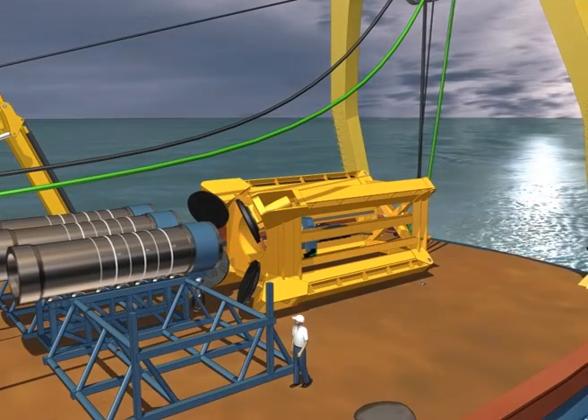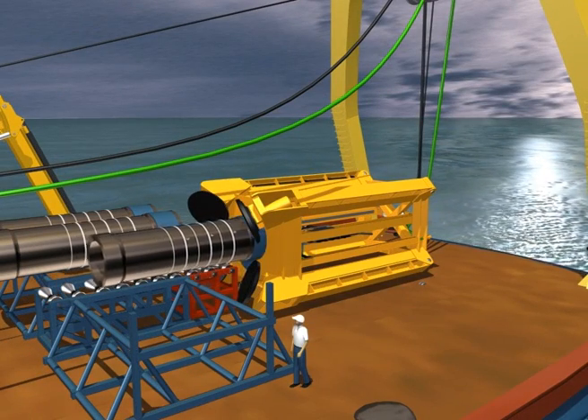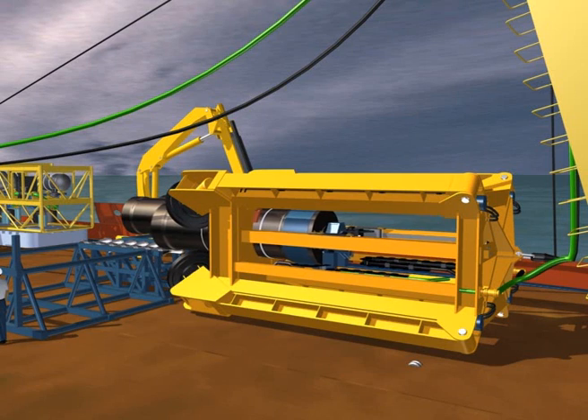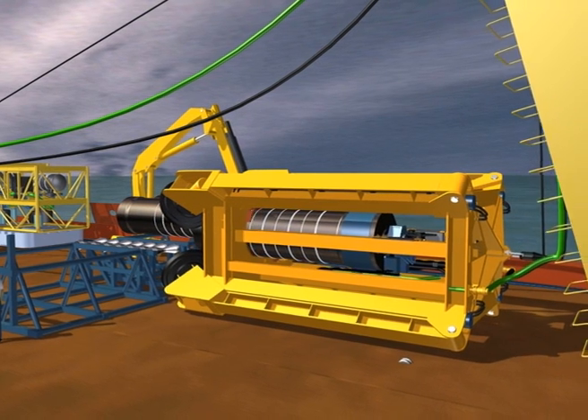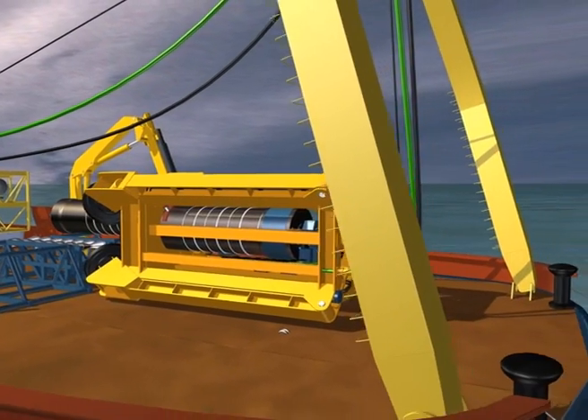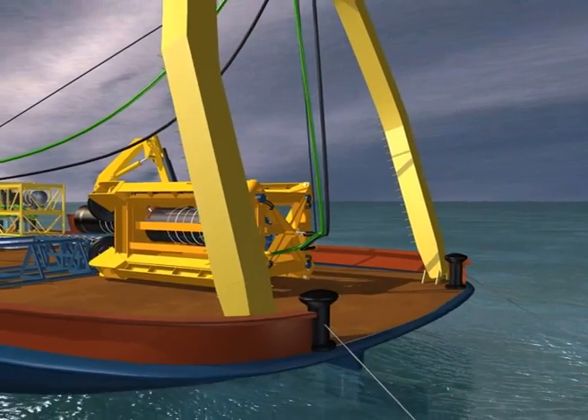When all systems checks are completed, the ground anchor is positioned onto the loading rollers and loaded into the drilling unit in the horizontal position. The two hydraulic guides are closed and the ground anchor is connected to the drive head, which is then fully retracted.